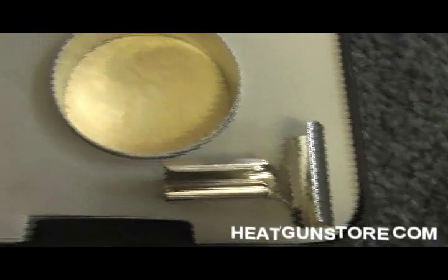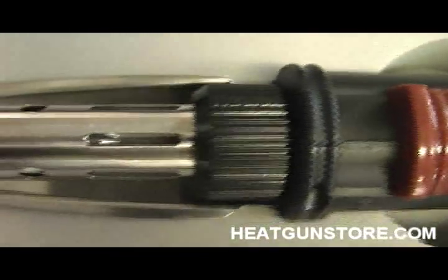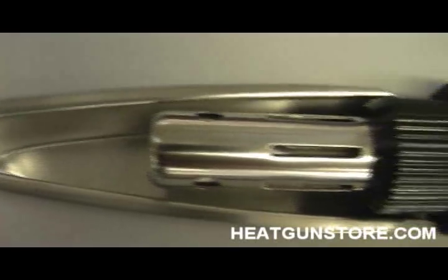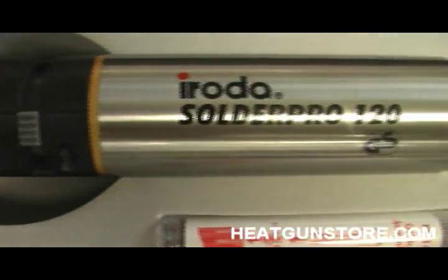The SolderPro 120 has an equivalent power range of 35 to 125 watts. It's cordless, it's simple, it's safe to operate anywhere. You can solder 15 seconds after igniting this.